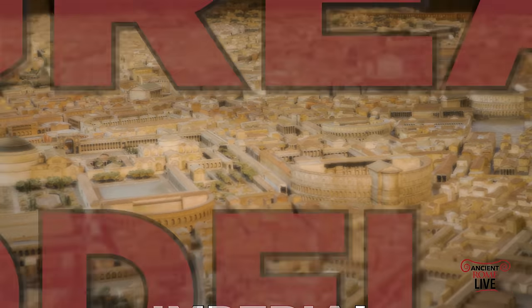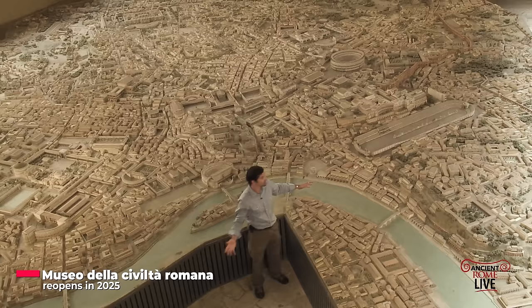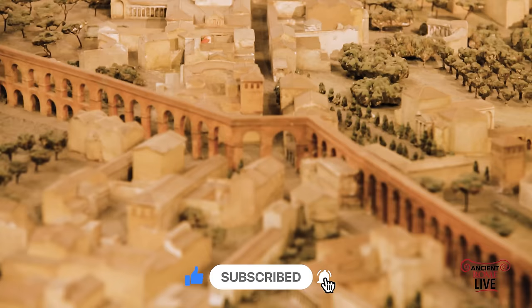Today we're going to take a look at the Plastico, the great model of Imperial Rome, made by hand. The Plastico is one of the greatest things about the museum. It is a representation of all of ancient Rome within the walls — about 3,000 acres — and everything contained inside of it. When it was constructed in the early 20th century, it represented all the base knowledge of what we knew about ancient Rome.